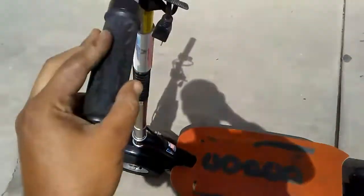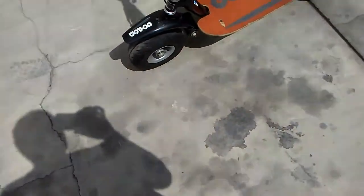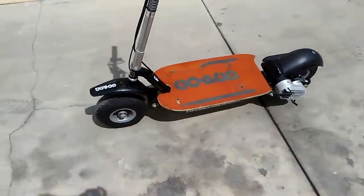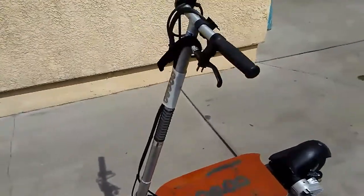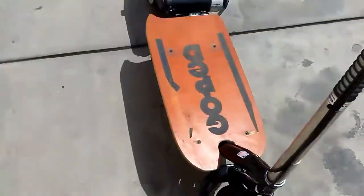It's a nice scooter. I bought it — I paid, I believe, $1,300 to $1,400 for it a couple of years ago. I just got it sitting in my garage, which is good because it didn't get any rust or anything like that.